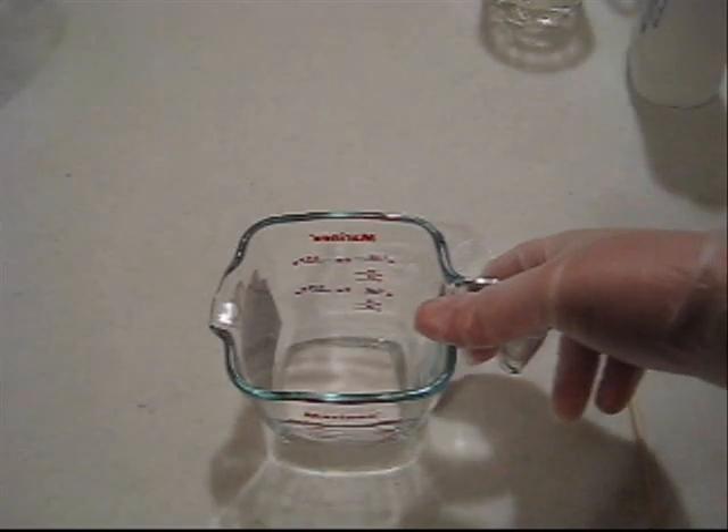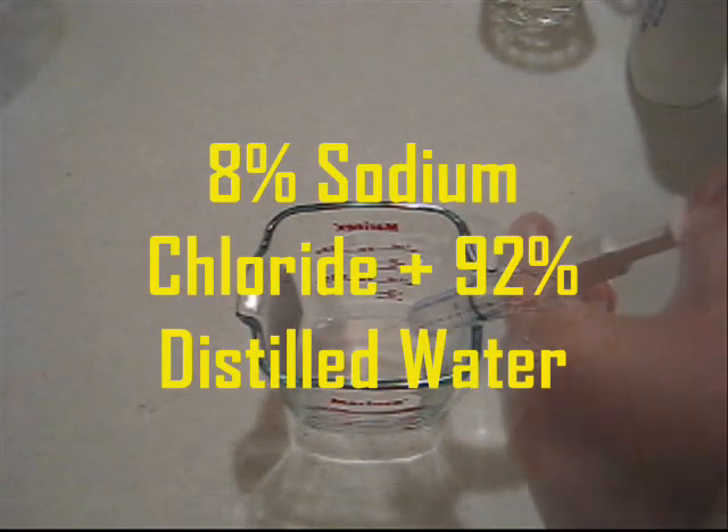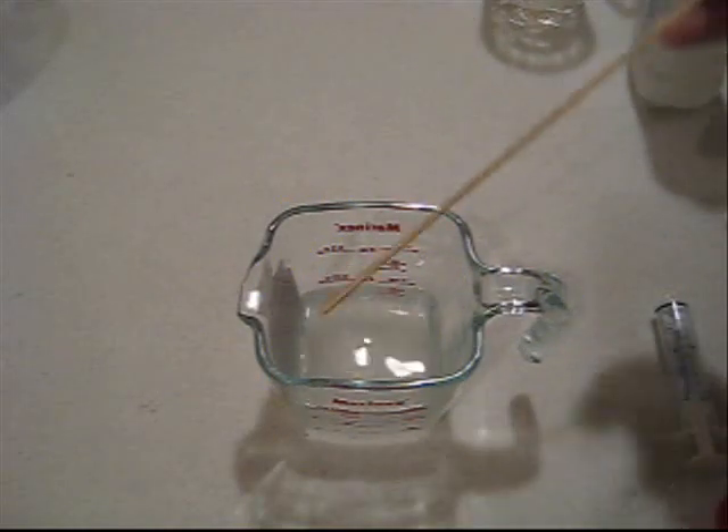First, we're going to take around 8 grams of salt, which is sodium chloride. We need to add 92 milliliters of distilled water to every 8 grams of sodium chloride. So we have a solution of sodium chloride diluted in distilled water.